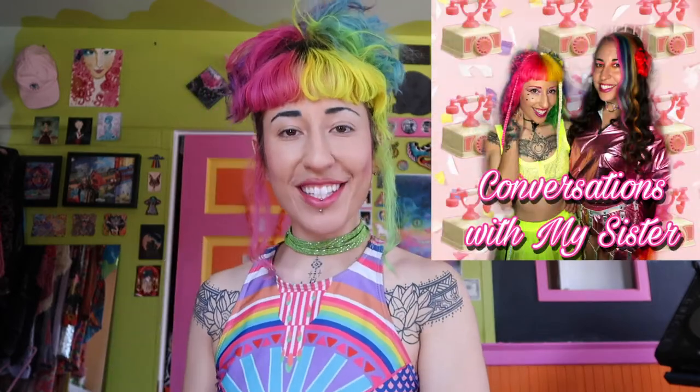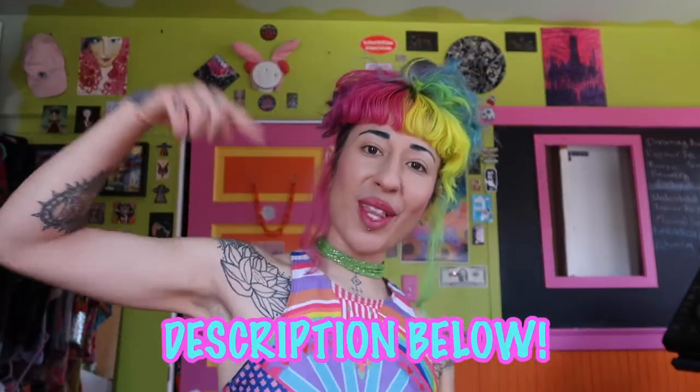In addition to that, I really recommend you listen to our podcast about health and wellness — it's called Conversations with My Sister. It's super fun and you get to learn about how to love yourself in all your shapes and sizes, and how to do things that are going to be healthy for you and help your mental health. Find links to all the videos and my podcast in my description below. Okay, let's get started.